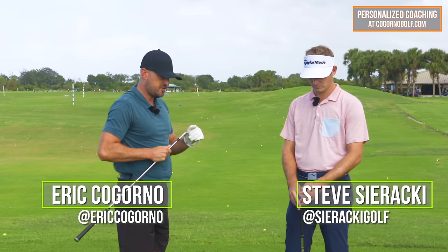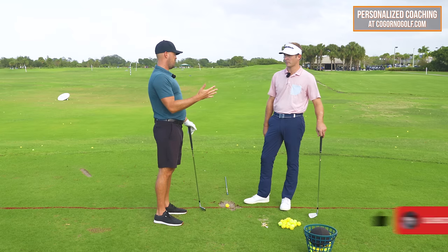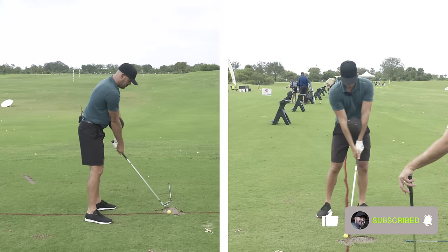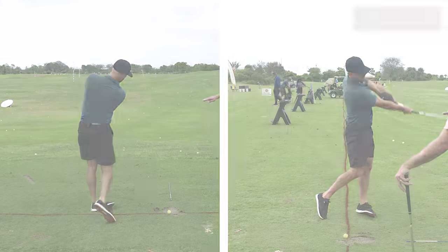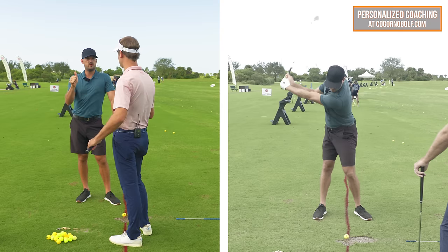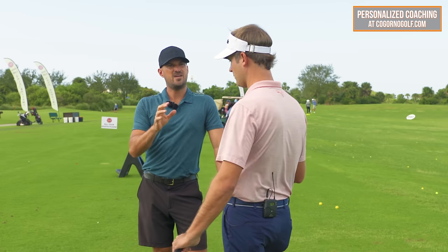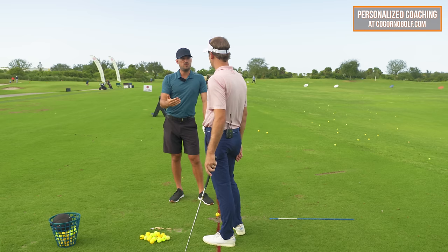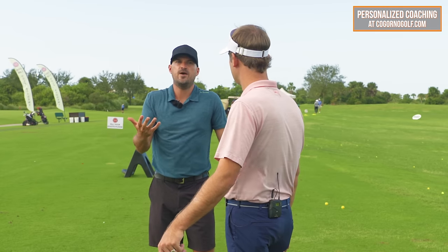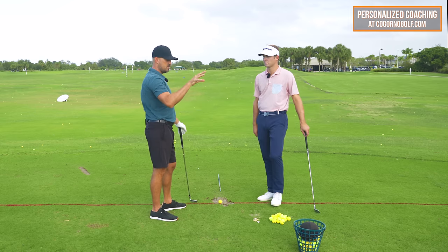Okay Steve, in today's video we're talking about a drill for golfers that will finally help keep their arms straight. We've talked in several videos about the importance of keeping the arms straight and squeezing the elbows together. In this video I want to do three things: briefly review the squeezing the elbows together concept, and then address golfers who come back and say, 'Eric, I try squeezing my elbows together, I try keeping my arms straight, I know I'm supposed to do it, I just can't get myself to do it.'